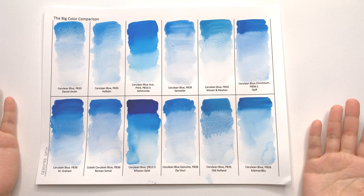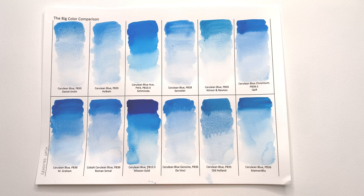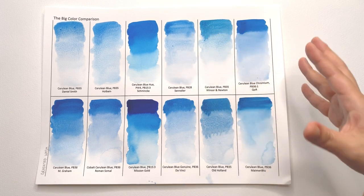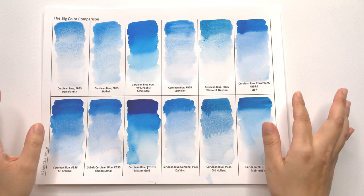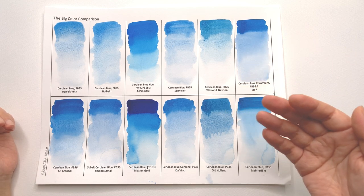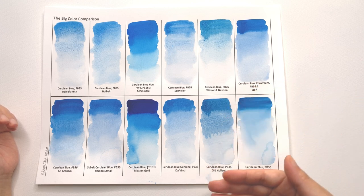First up we have the gradated washes, and I need to apologize — with the ultramarine violet I made a mistake and made three sections of gradated wash, whereas I normally do it in four parts. I was a little overwhelmed starting a new series after taking such a long time off making videos. I'm back to doing four sections, and what we're looking for is a nice even gradation.